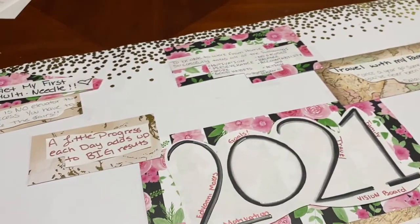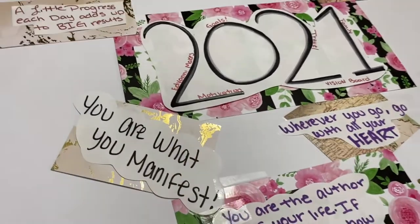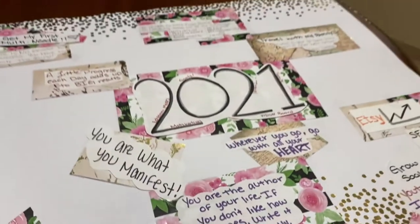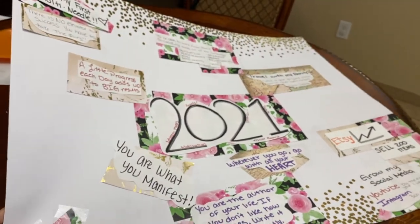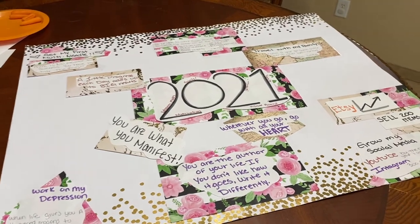I don't know what it is — I'm really into gold right now, and black and white obviously. But yeah, that's what it looks like so far. Still need pictures, so I guess we'll do that next.